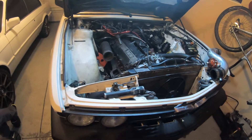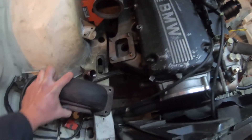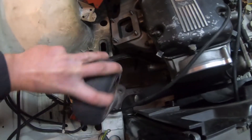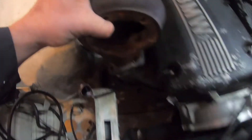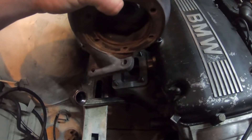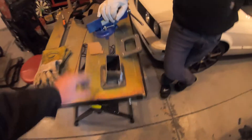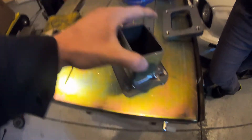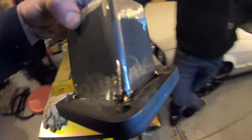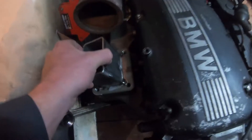Here's the newest update. The TCD manifold on my turbo does not fit — it hits the head — so I need to basically make something. I got these two T4 adapters and some steel tubing, cracked out the TIG machine, laid some tack welds, and I think we got something that's going to work.